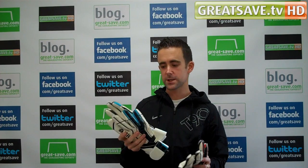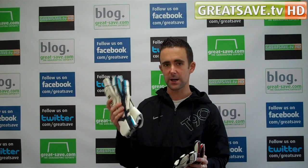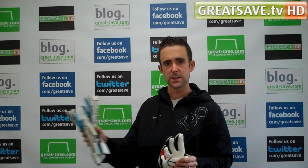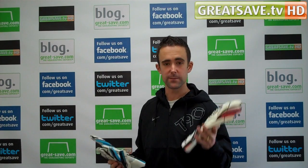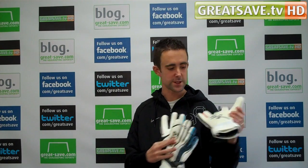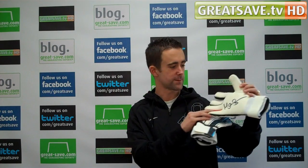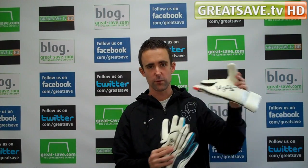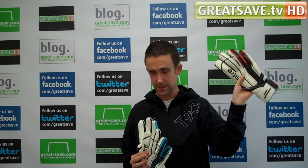For everyone that purchases a Mitre glove — whether it be the Swartzer glove or the finger protection glove — between now and the end of April 2011, you'll be entered into a competition to win a pair of signed Mark Swartzer gloves. These have been signed by Mark Swartzer and we've got a couple of pairs to give away, so everybody that purchases a Mitre glove will be entered into the competition.